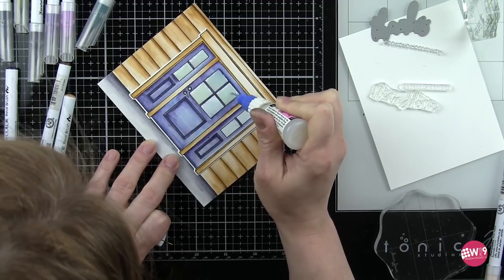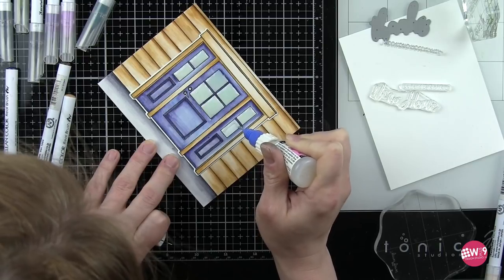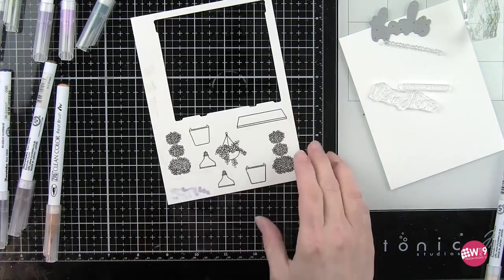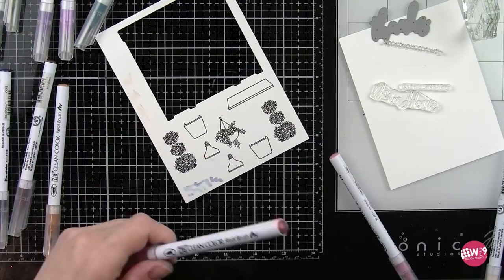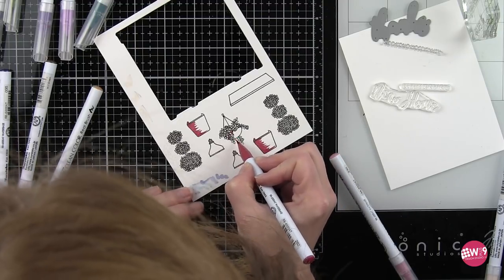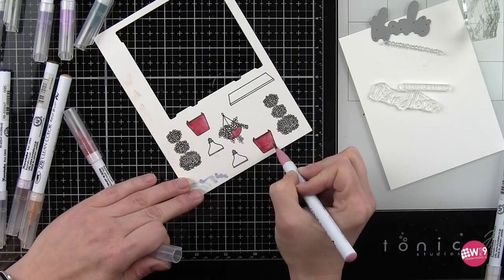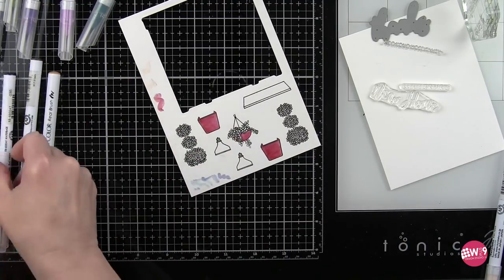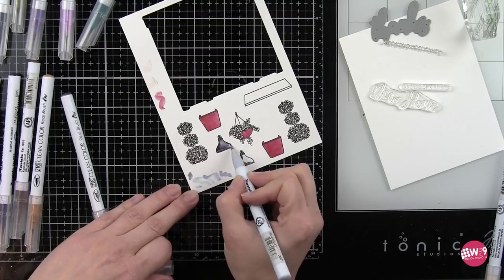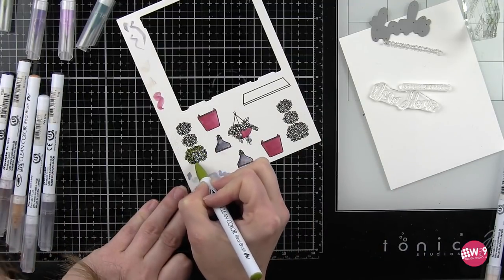While I'm coloring in everything else it's a great opportunity for the glossy accents to already start drying and be dry by the time we have everything colored and die cut. I'm using that fine tip applicator again to apply the glossy accents all over my window panels. Now we're ready to color in our planters — this time I'm using deep red and pale rose to color these in with a deeper reddish color. That includes the two large planters and the hanging planter. The two lights were colored with gray and light gray.